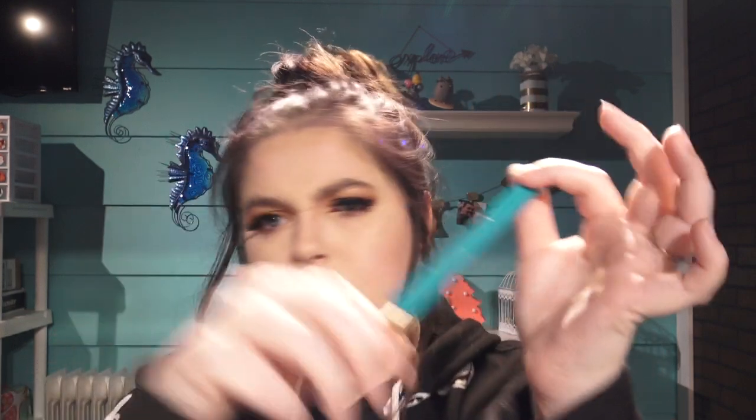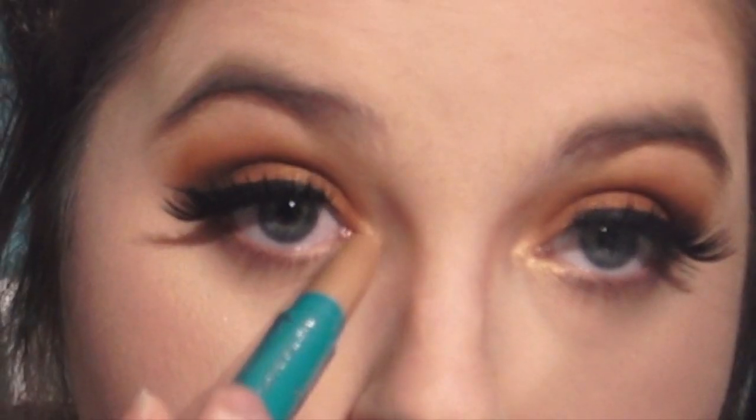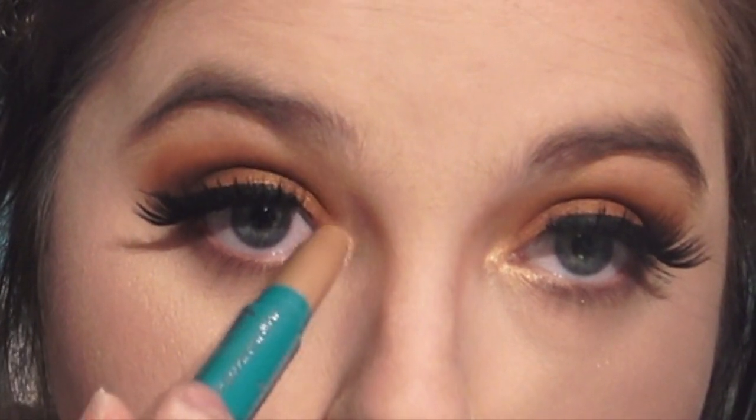Next is the Thrive Brightening Eye Serum — this is $24 and it looks really cool. Someone was talking outside — it was just my husband Chris. I asked him how to turn the heater off because it was getting really hot and I started to sweat. This right here is beautiful — I think it's for the inner corner of the eye. Look at that, it's really pretty. I love this, it's my new favorite thing.